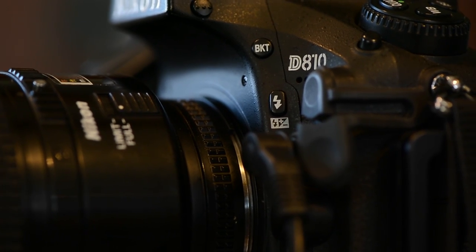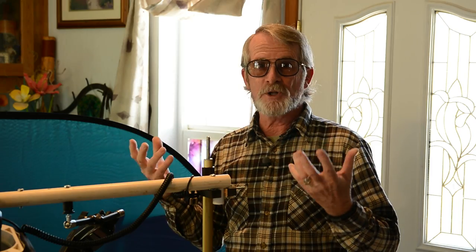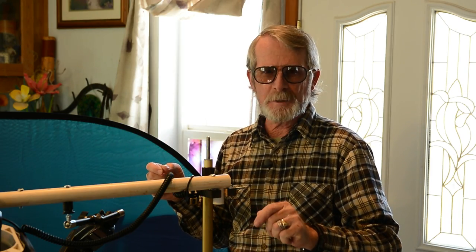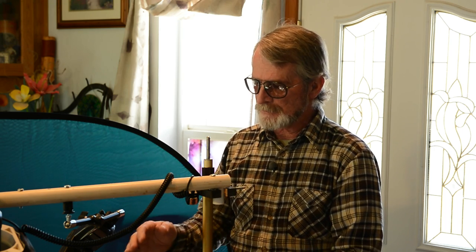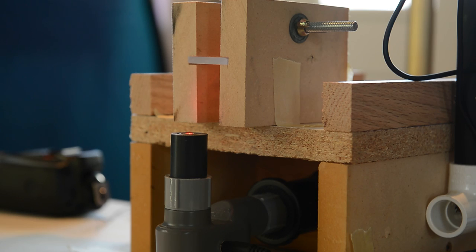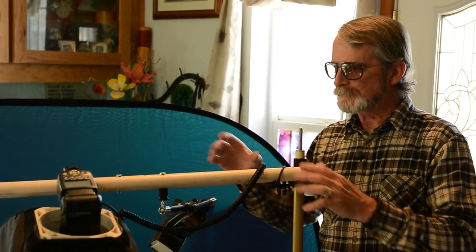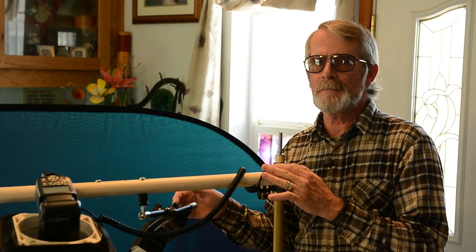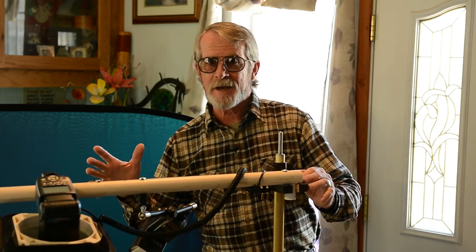Dave walks us through the equipment. The photography part is the camera set up on a tripod. You've got the lighting, which in this particular case is all artificial lighting — it controls the ability to stop the action, since regular shutter speeds can't do that. The third part is the mechanism that does the capturing itself: setting off the camera, the triggering system, and the laser beam setup. It's a put-it-together-yourself approach — PVC pipe for the frame, some old light stands, with three flash heads mounted and each one slaved off the others. They're all manual flashes with no automatic feature.